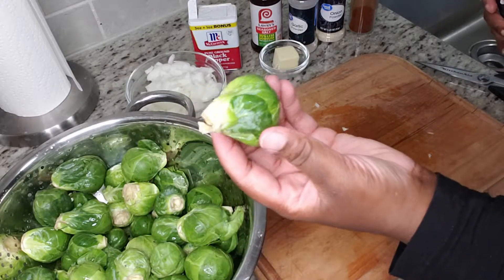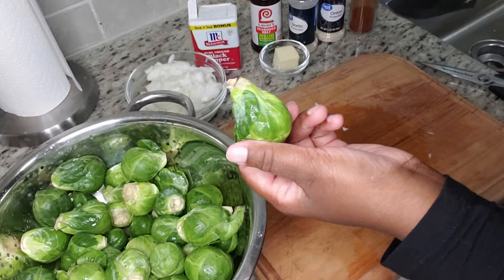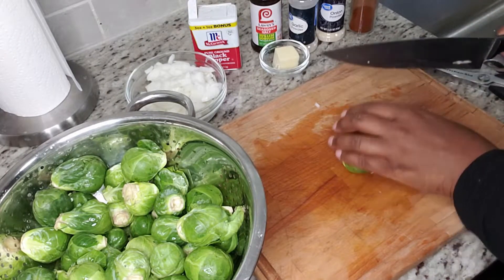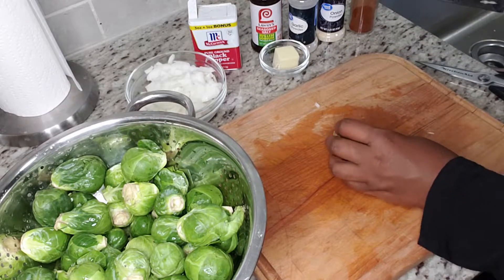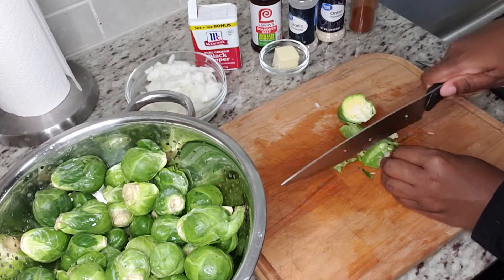Now we're going to cut our Brussels sprouts, and I'm going to show you how I cut them. Some people just cut them in half and throw them in the oven, but we're making fried Brussels sprouts — it's kind of going to look like cabbage once we're done. I'm just going to cut them into very thin strips like this, and I'm going to get rid of the ends.